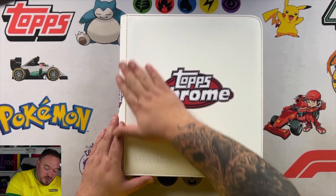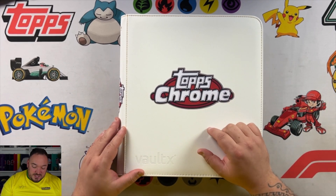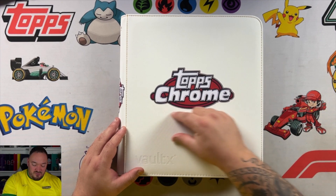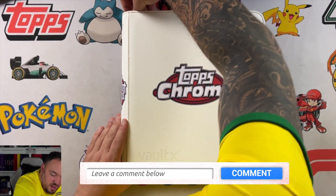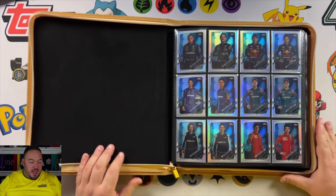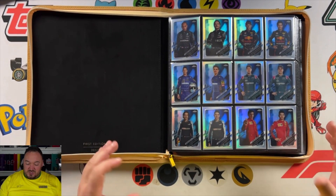So let's actually open up the set. As you can see on the front I've got a vinyl that says Topps Chrome, because obviously it's a chrome set. I think I should have probably got 'Refractor Complete Set' or 'Refractor Master Set' — something like that. What do you guys think? Comment down below. So we've got our white and gold binder, and this is the complete Refractor Set from 2021.